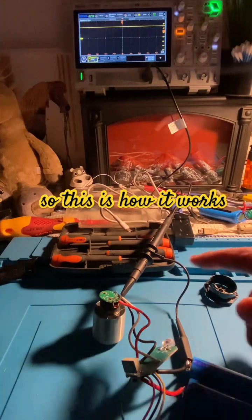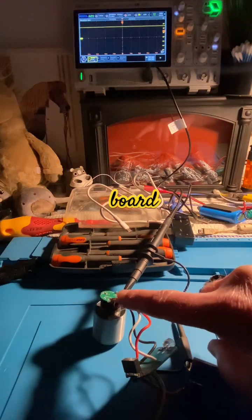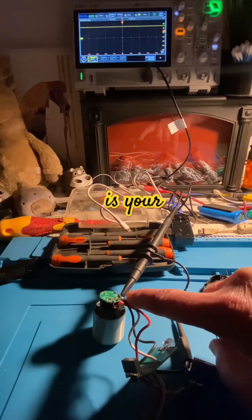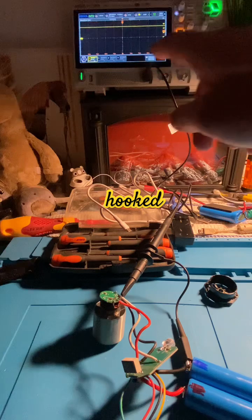So this is how it works: you've got seven volts going to this board, and then the white wire is your control signal. I've got the scope hooked up to the white wire.